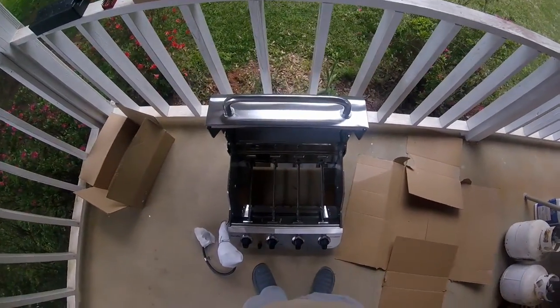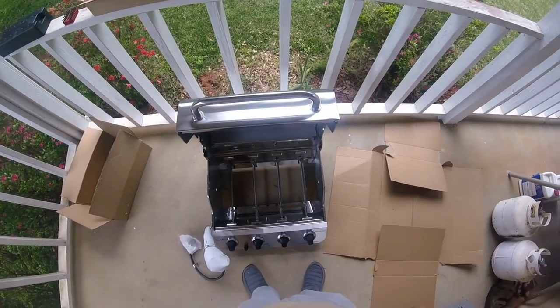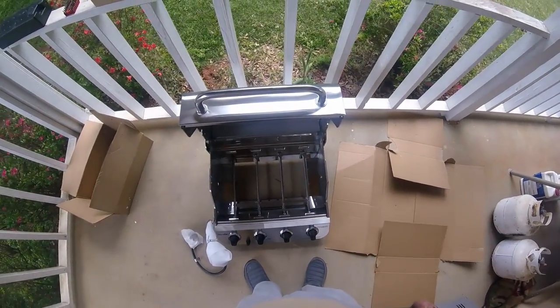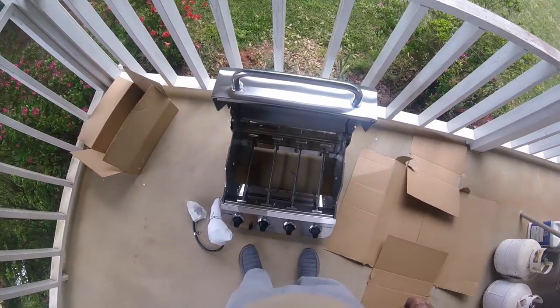You know, I could have bought this thing already assembled, but we couldn't haul it in that little Ford Escape. So I said we'll assemble it. I said I'm going to spend two hours today putting this cotton picker together, I guess.